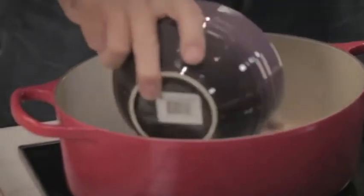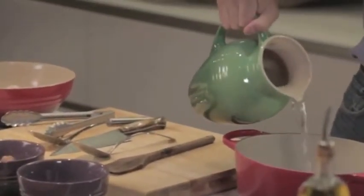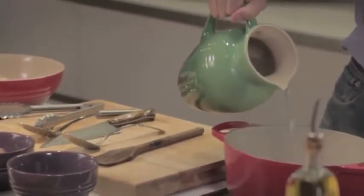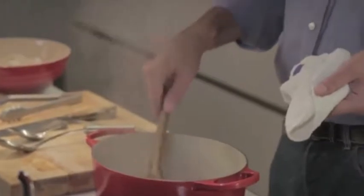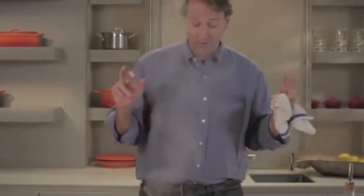My favorite technique for cooking bacon — with a hot pan — is to start it in water. It's a great technique. The water will cook off, all the bacon-y goodness will be left in your pan, and it's just fabulous. I always start my bacon in water; then I can go do some other things and I don't need to think about it until I start to hear that crackle.